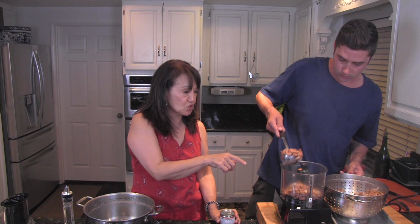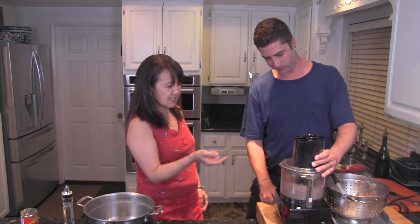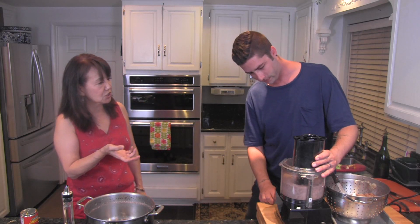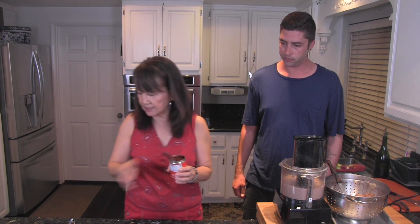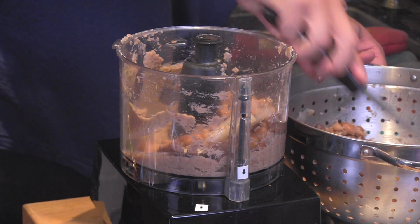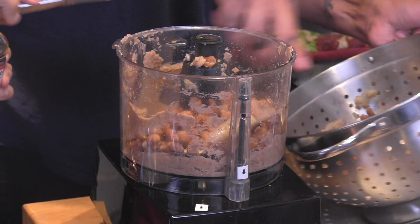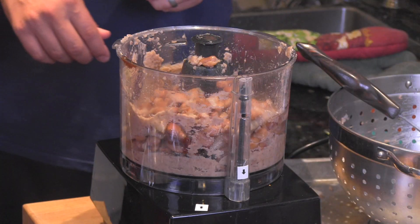We have all the vegetables — the onions and the garlic — and we're going to run them in a blender until they get really smooth. We're adding half a tablespoon of white vinegar, chipotle in adobo sauce for a little bit of spice, half a teaspoon of the chipotle in adobo sauce, half a tablespoon of white vinegar, and half a teaspoon of salt.